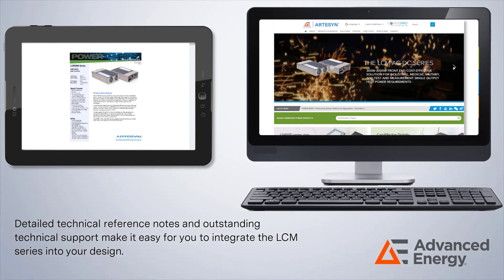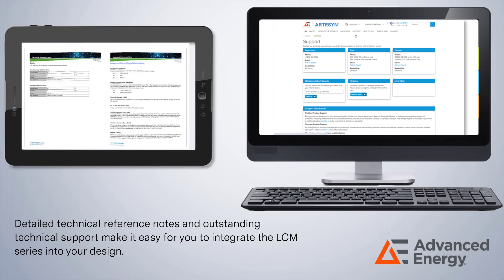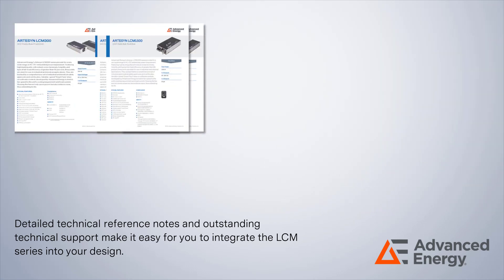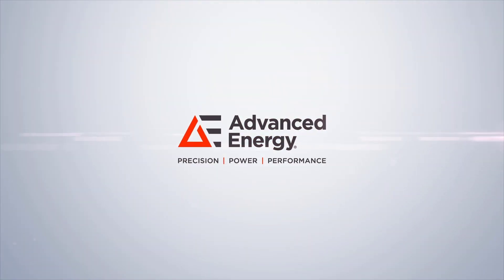Detailed technical reference notes and outstanding technical support make it easy for you to integrate the LCM Series into your design. For more technical information, please see the datasheets for the LCM Series or contact Advanced Energy to speak with a technical expert.